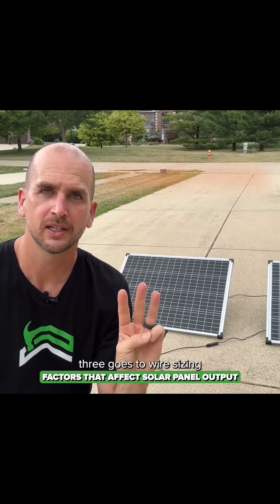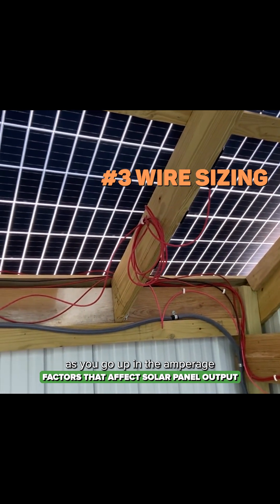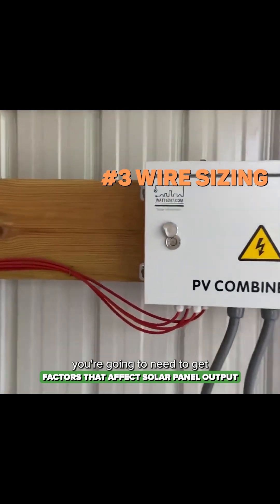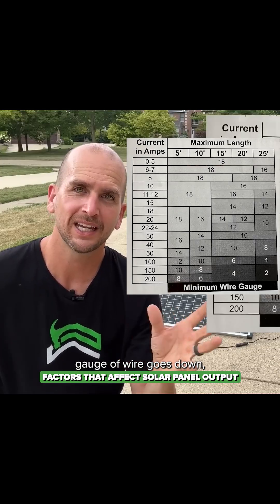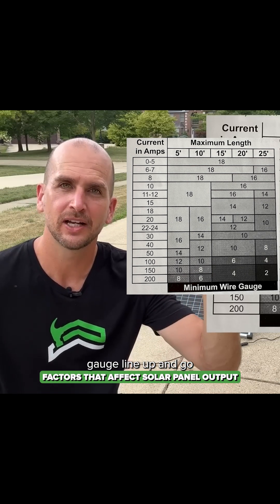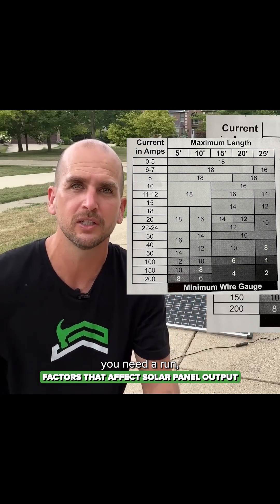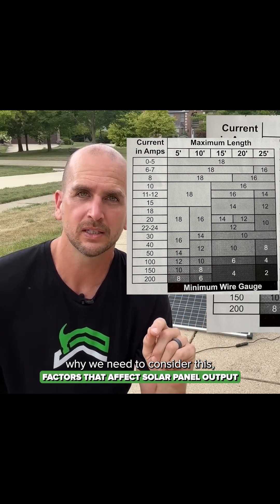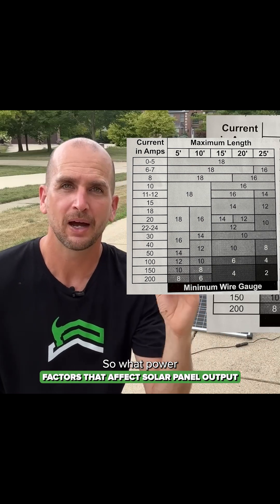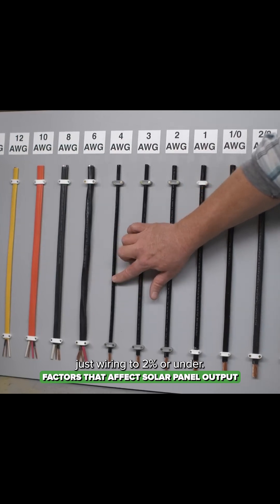Number three is wire sizing. We need to consider wire sizing because as you go up in amperage and you go longer wire lengths, you're going to need thicker wire. Remember, gauge of wire goes down numerically, so you'd start off around 18 gauge and go down depending on how many amps and how many feet you need to run. We want to minimize what's called line loss — the power loss through the actual wiring — to two percent or under.